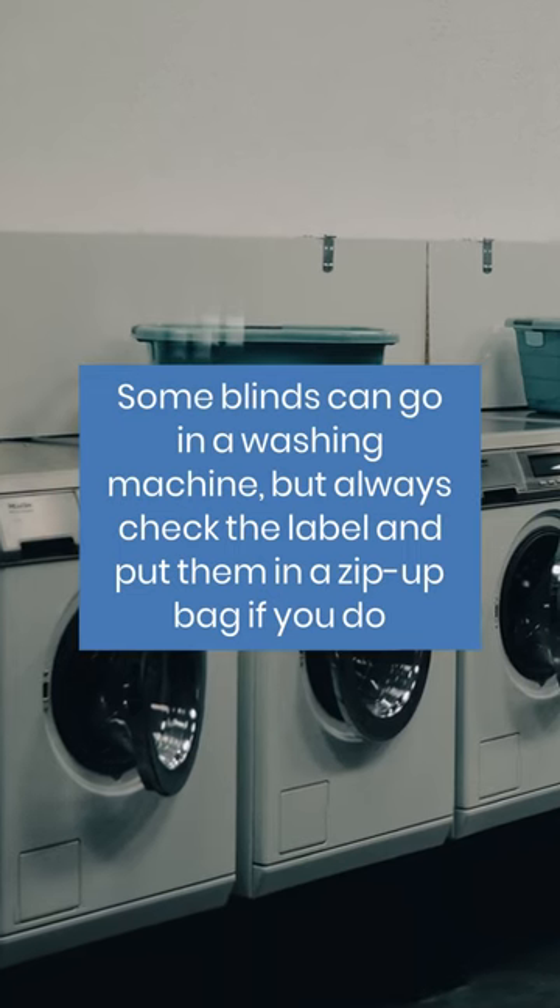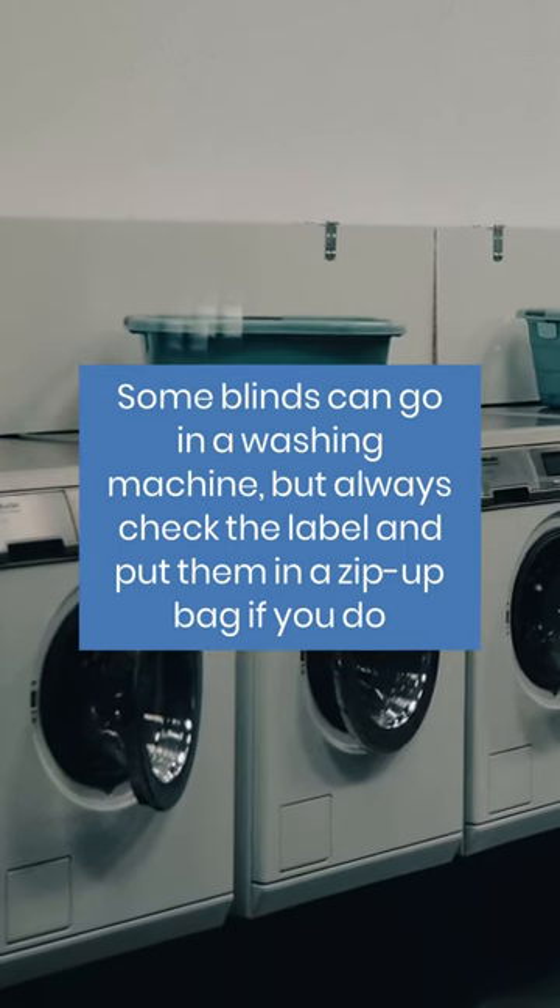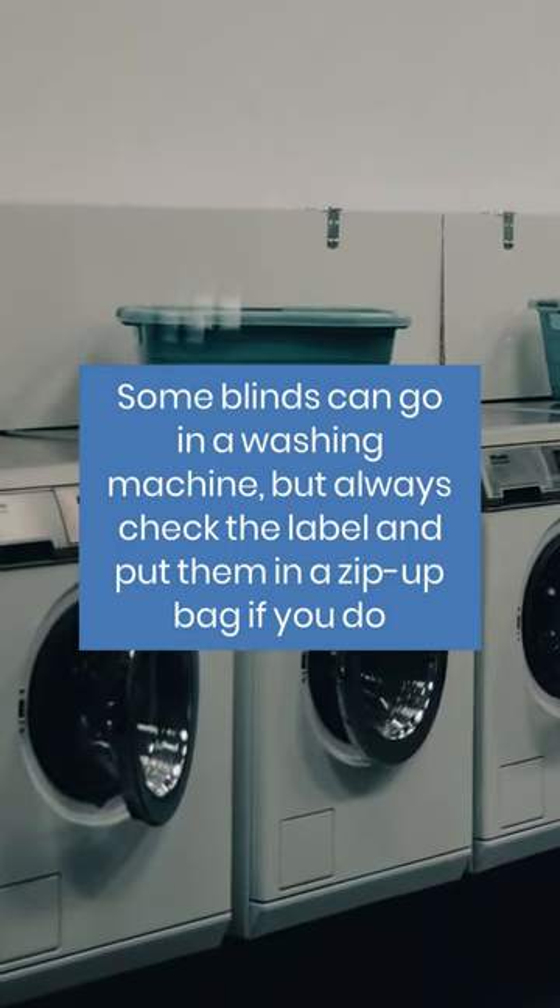Some blinds can go in a washing machine, but always check the label and put them in a zip-up bag if you do.